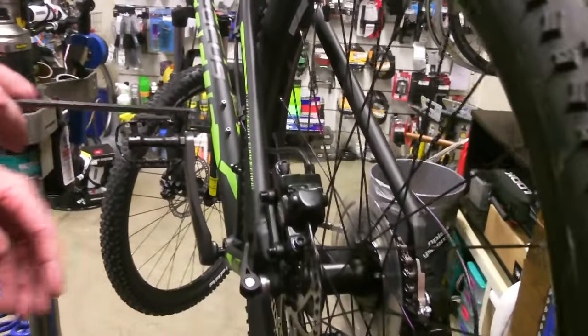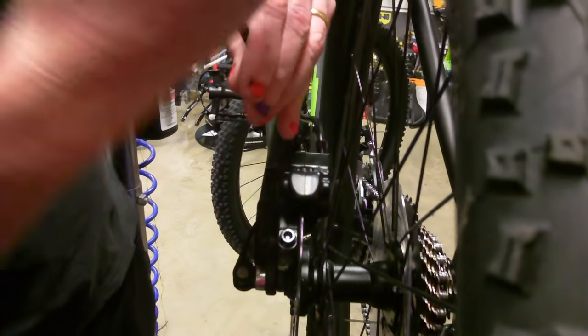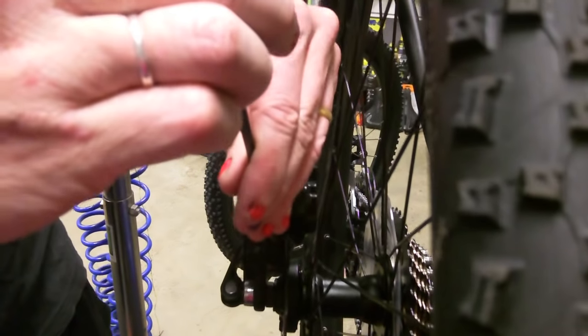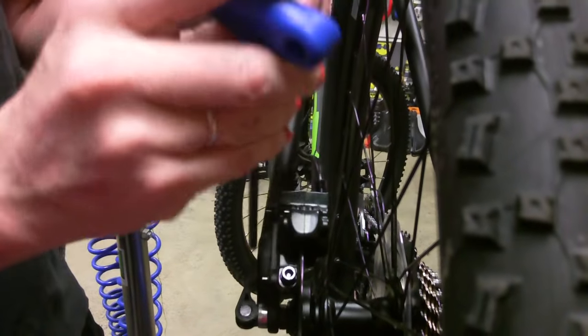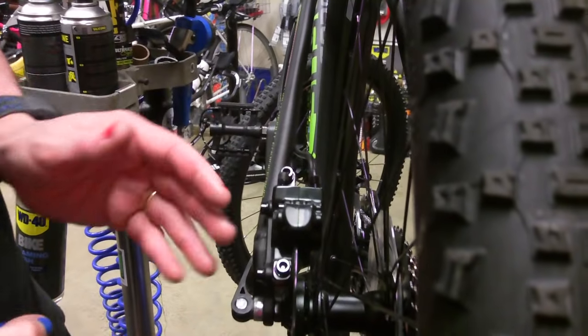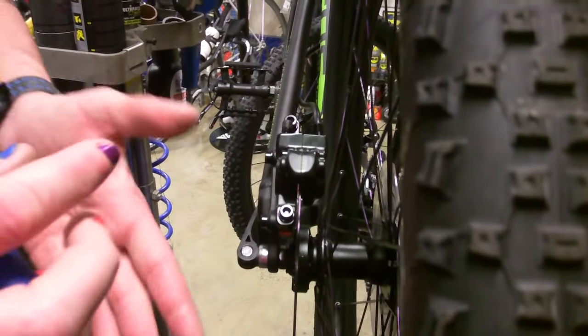So to adjust the brake, we have these two bolts here. So to adjust the brake we undo these two bolts a couple of turns each. The end product should be that the rotor should be running in the middle of the two pads with a gap on each side so it's not hitting.